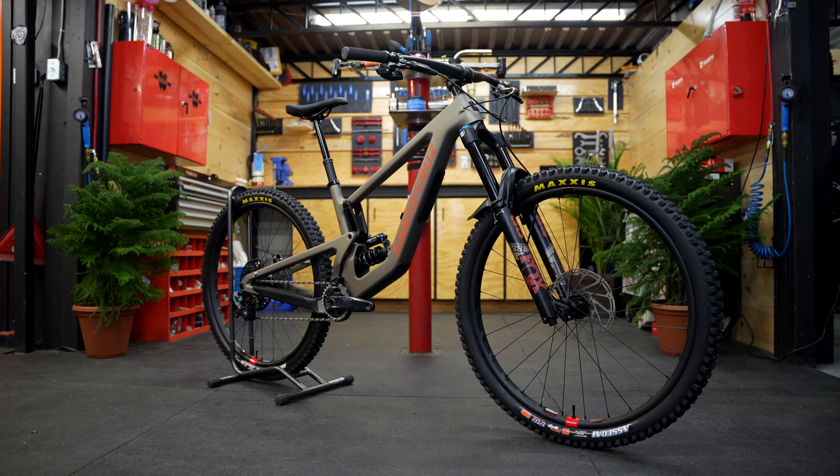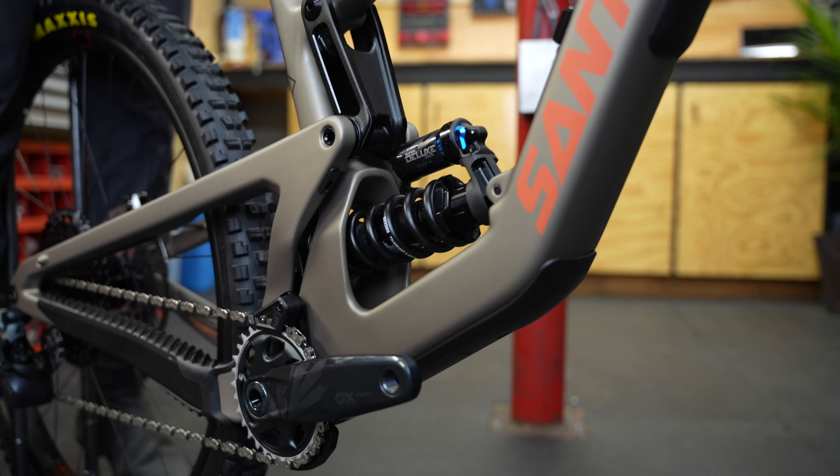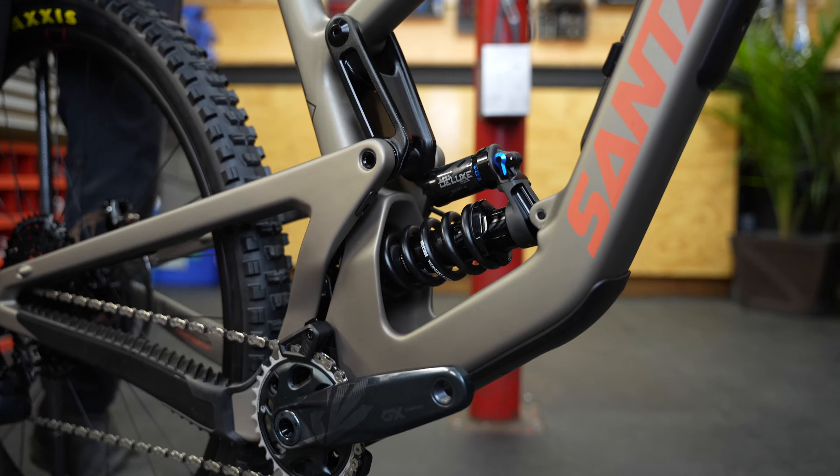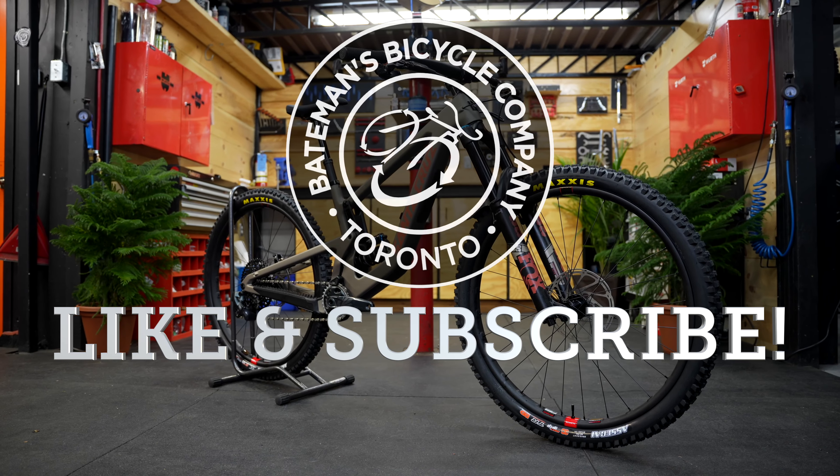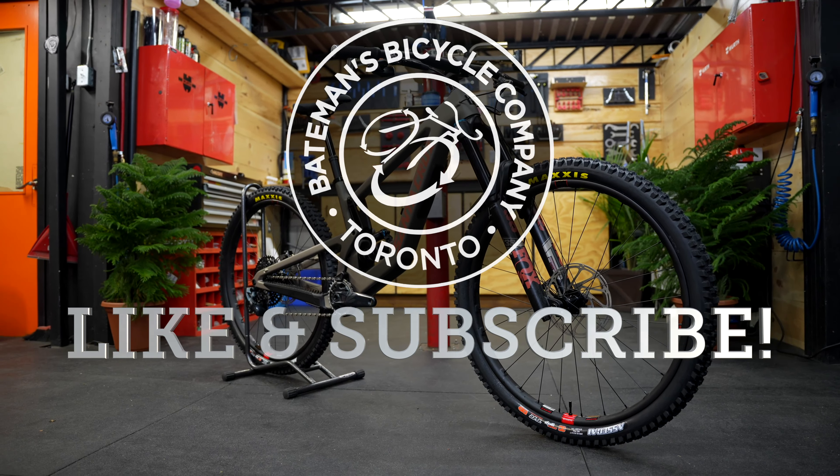So now you know how we build a bike at Bateman's Trail Shop. We really hope you enjoyed this video. And if you did, we'd really appreciate if you liked, subscribed, and turned on notifications — it really helps us out. We'll see you on the next one.